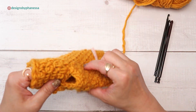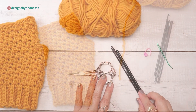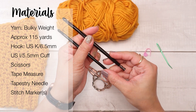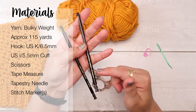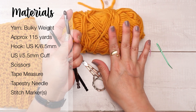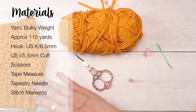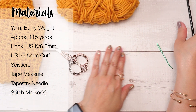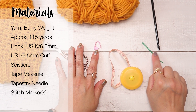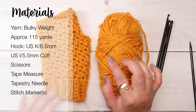The hole for the thumb is about that size. You'll need your yarn — I'm using bulky weight — and a set of crochet hooks. You want a larger one, which is the size recommended by your yarn label, and one or two sizes smaller for the cuffs. You'll also need scissors, a tape measure, a stitch marker, and a tapestry needle to weave in your ends.